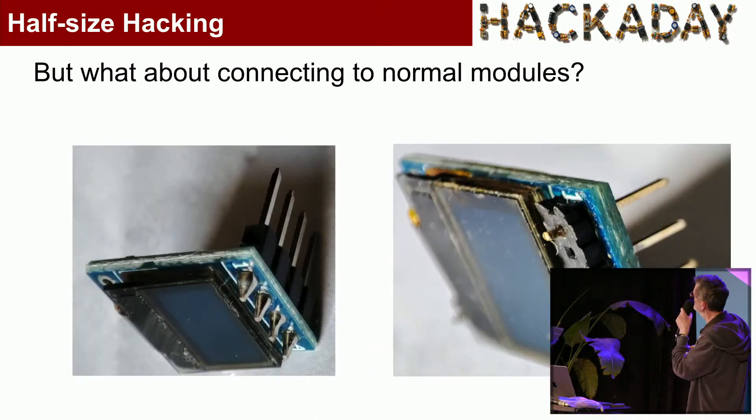But aren't normal modules a problem with their giant thick pins? Well, no — what you do is remove the existing header. If it's already soldered on, that's a pain, so it's better if they come without a header. Replace it with a 0.05-inch header with every other pin removed.